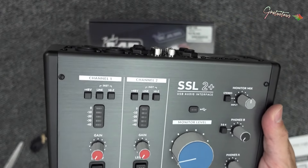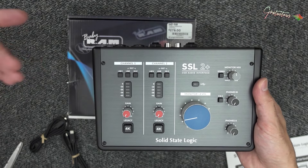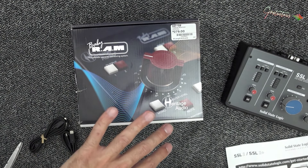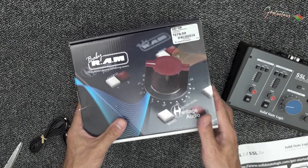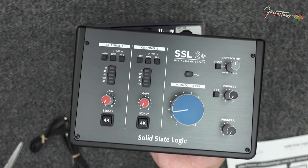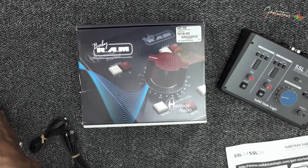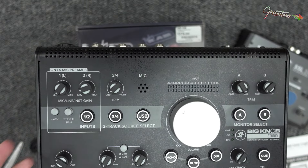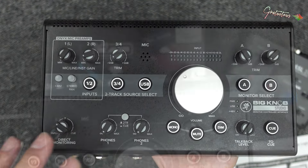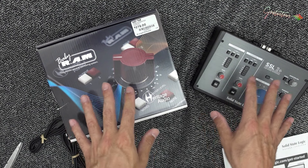I'm going to be using this audio interface with this monitor controller to get high quality audio recording, as well as sending the audio out and switching between my speakers. I cannot give a full review yet — this is just a quick unboxing as well as explaining why I'm upgrading from the Mackie Big Knob Studio. I'm just looking for a higher quality experience by separating the audio interface and monitor controller.